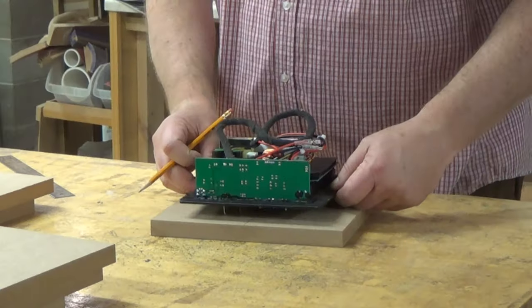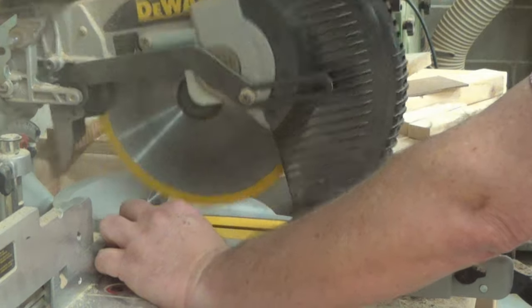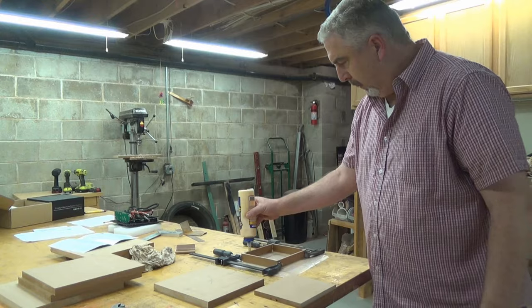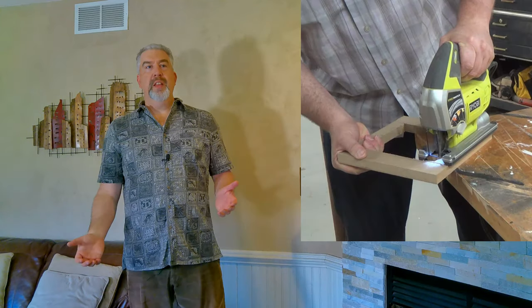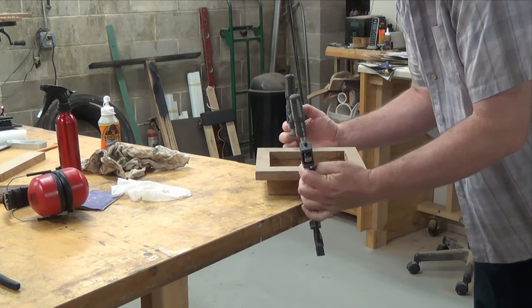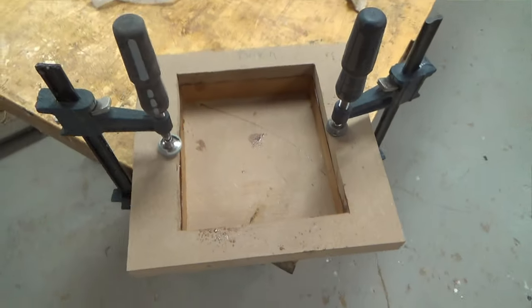Before I assemble the enclosure, I need to make the sub-enclosure for the plate amp. For that, I'm using one-quarter-inch HDF for the sides and one-half-inch MDF for the back. I just taped this together until it cured. After cutting the opening for the amp with the jigsaw and gluing the inner sub-enclosure to the back panel, I can now glue the entire enclosure up.